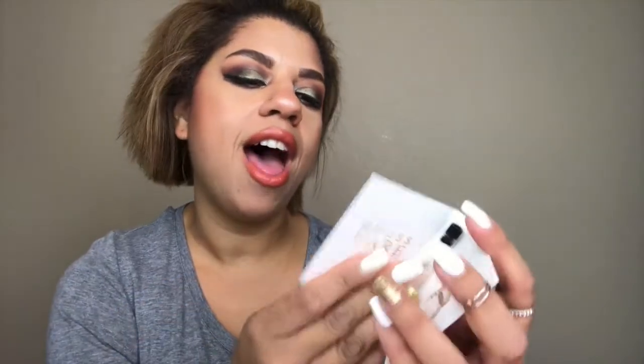Next we have Guess Dare, it is a fragrance. If you don't know me, I am not a big fragrance person — it takes a lot for me to find something I really like, so I'm a little nervous about that. It's okay, it's not great and it's not awful. I don't hate it but I definitely don't really love it either — I'm kind of indifferent to it. So, Guess Dare.